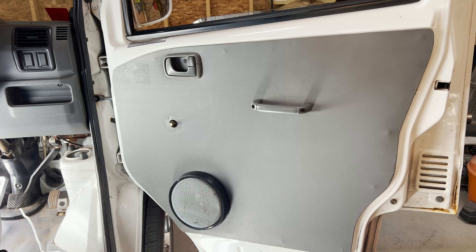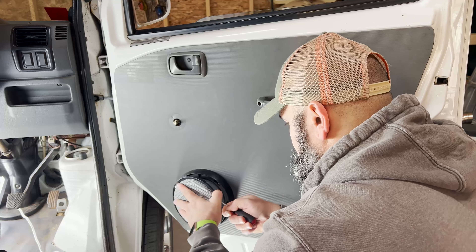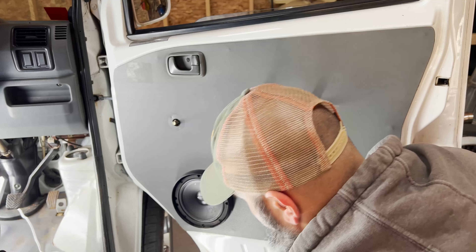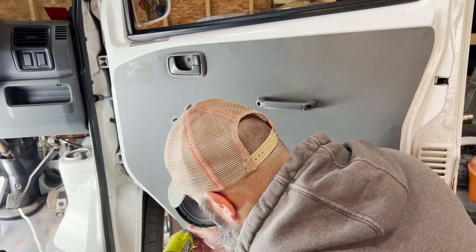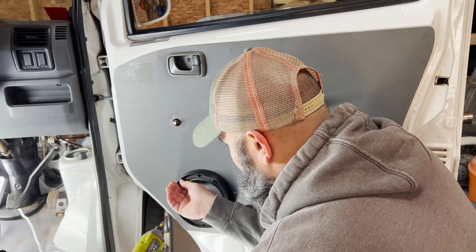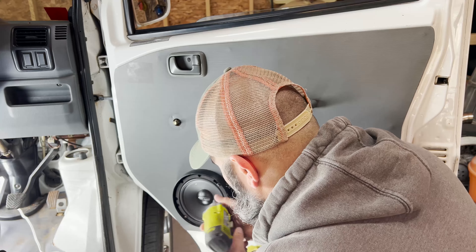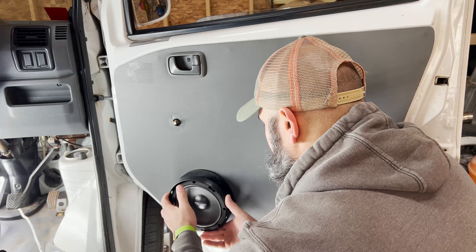With the window crank out of the way, we're going to go ahead and remove the speaker off of the bottom. Right now I'm running Arc Audio separates. This mesh basket pops right out. You probably won't have this on your mini truck because I think they came with like one speaker in the dash on these. The system in this is a little overkill.